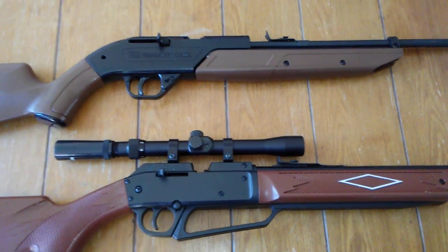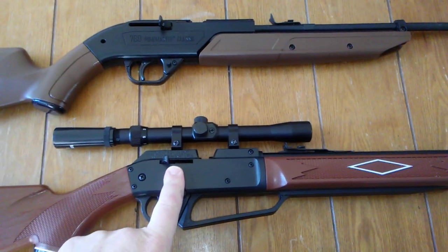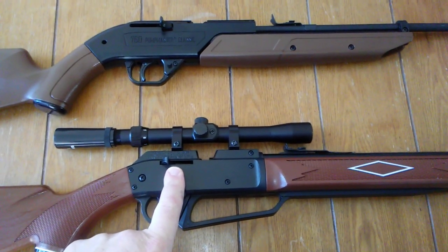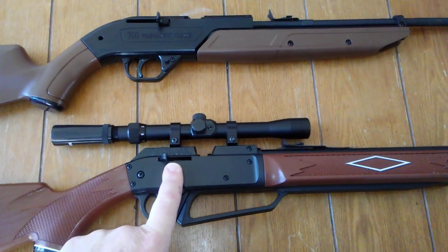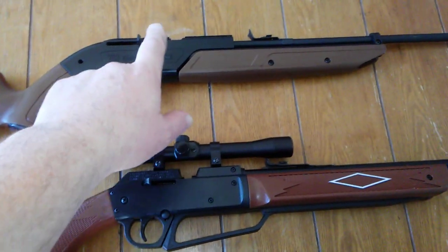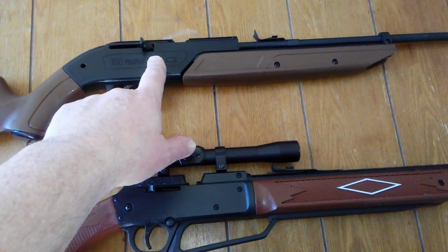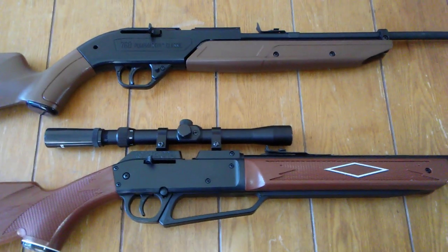That's enough of that — let's get on with the review. The Daisy Powerline 880 I've had for about 18 months and done a couple of videos on it before. $35 at my local Walmart. The 760 Pumpmaster I've had for about a week — $30 at Walmart. Both of them are a couple of pennies less than that.